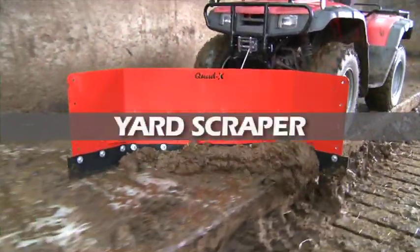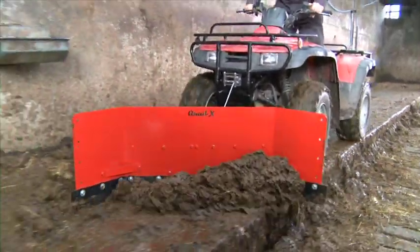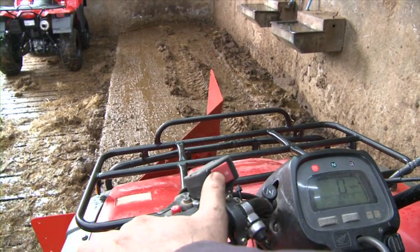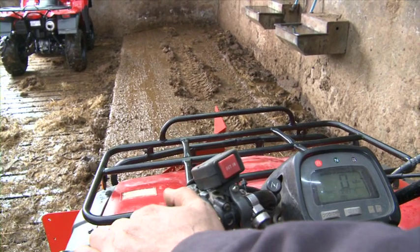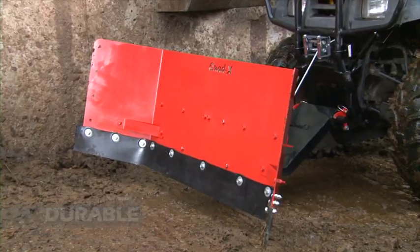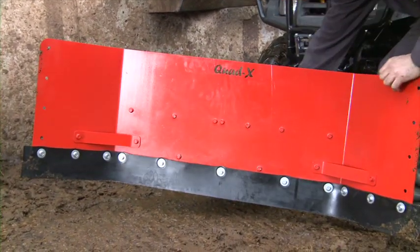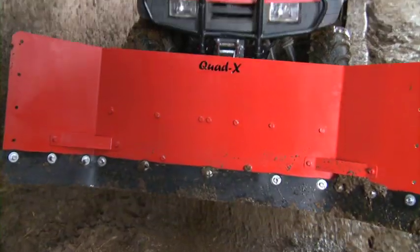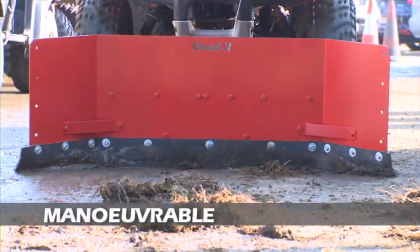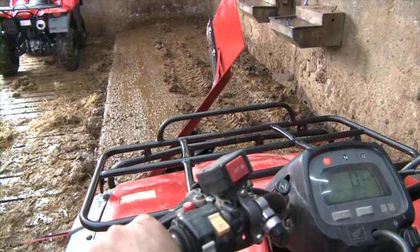The Quad X yard scraper makes upkeep of your yard and outhouse easy, saving elbow grease if you currently use a manual scraper and saving time and hassle compared to a tractor scraper. With a high tensile steel frame designed with wear resistant components for long life, it has the capability to hold and push almost a barrel full and is fitted with a heavy duty rubber blade. Optional side rubber can also be fitted. The Quad X yard scraper gives better manoeuvrability and control compared to a tractor scraper and gives the rider excellent visibility.